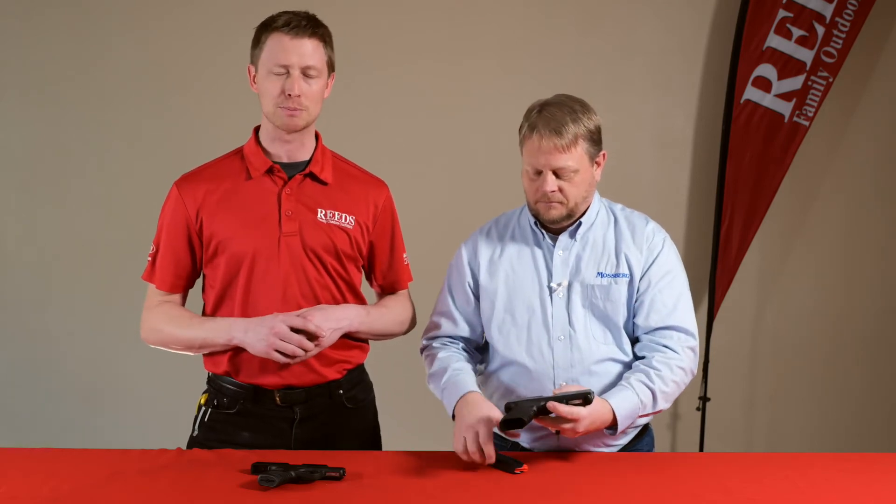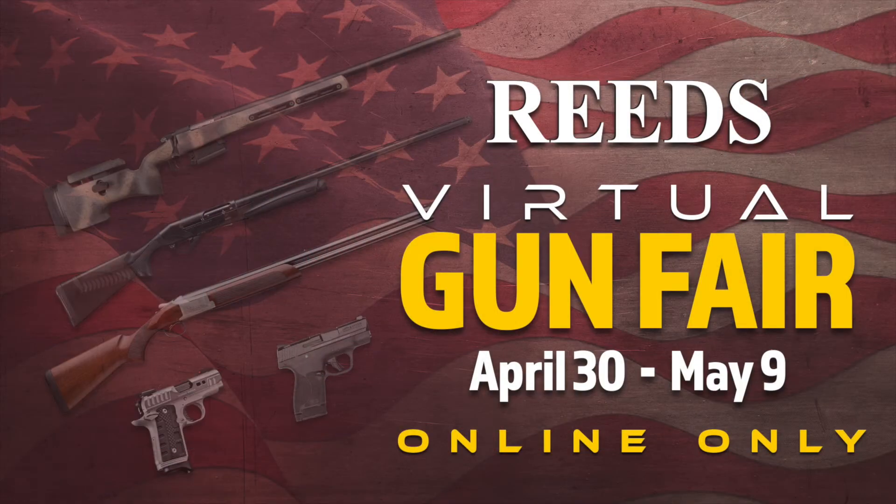These guns are going to be available — if you'd like the best price on one of these MC1's or MC2's from Mossberg, click the link below. It's part of the Reed's Virtual Gun Fair, April 30th through May 9th. Thanks so much for watching.